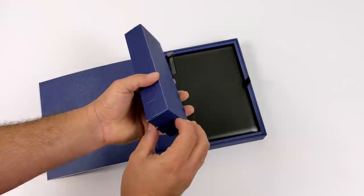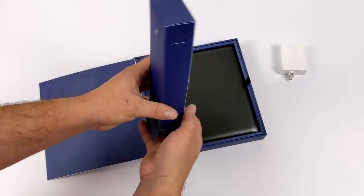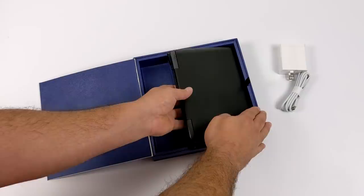So inside of the box you're obviously going to receive the Max and we also have a few accessories. We have a 65-watt USB Type-C fast charger and on the other side we just have our USB Type-C to USB Type-C charging cable. So let's go ahead and get the Max out of the box.